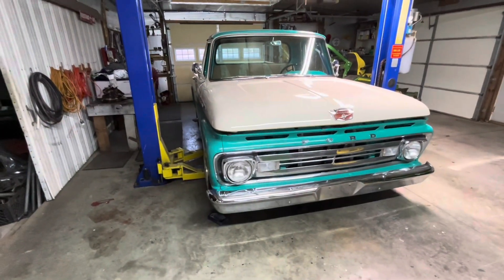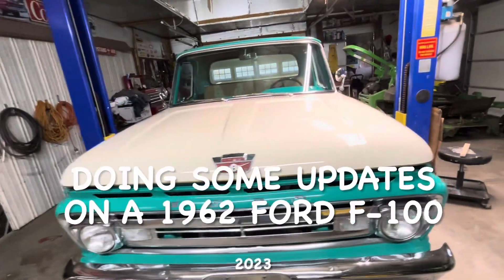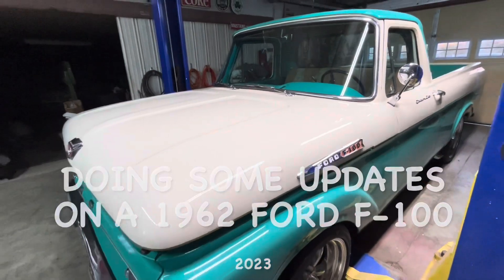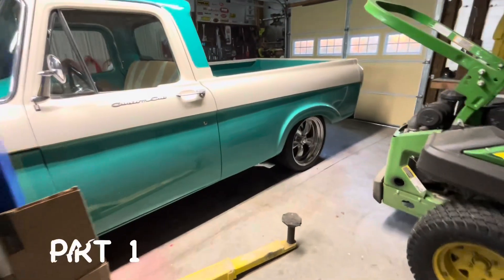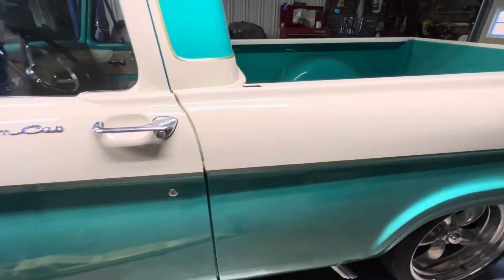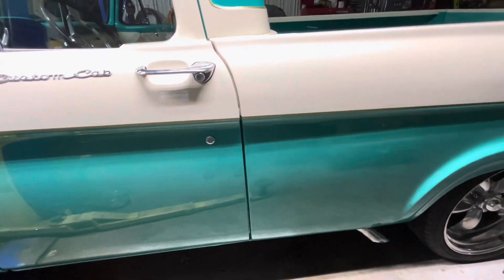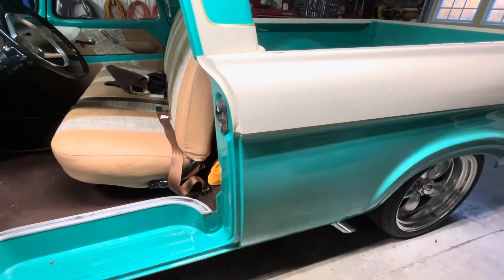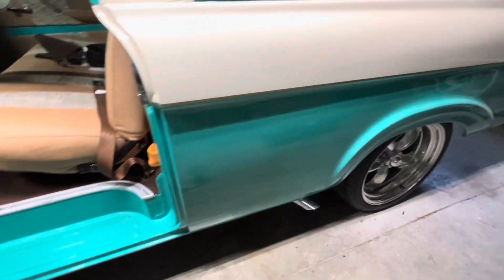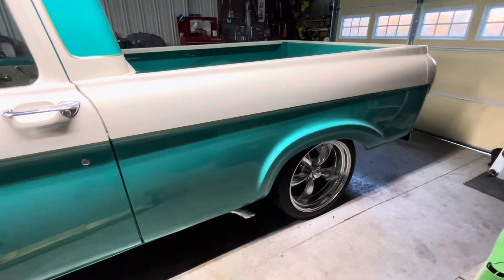Hello again everyone. 1962 Ford — this is what was known as a unibody. Here's why it's called a unibody: you can see that the bed comes all the way up to the door. There's no separate bed, so it's kind of a unique truck. They made these in 1961, '62, and '63.